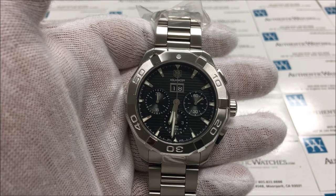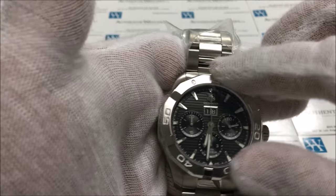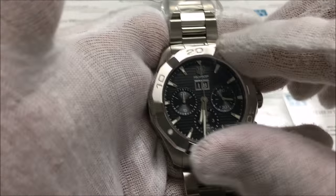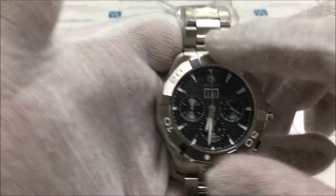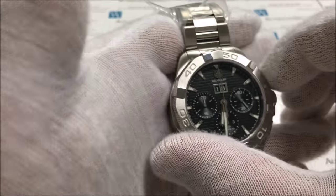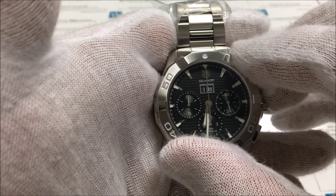Another nice feature of this watch is the unidirectional rotating bezel. The bezel can be rotated in the counter-clockwise direction, but it cannot be bumped or moved back in the clockwise direction. This is used specifically for the purposes of diving, so that professional divers can measure how much oxygen they have left in their tank.